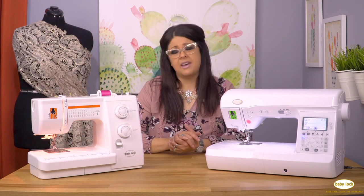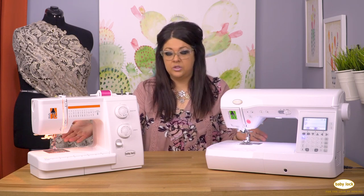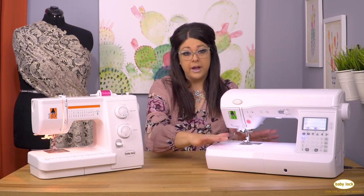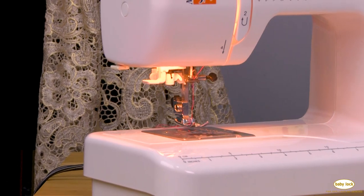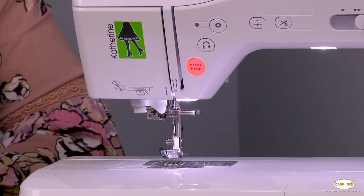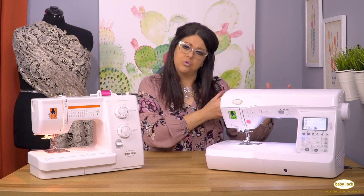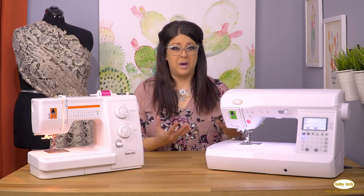The other thing I look for in a sewing machine is the lighting. If you look at these two machines, there's definitely a difference — a little bit whiter light here versus a slightly more yellow one there, which is fine. As you go from a basic machine up through the different levels of machines, you're going to have different features built in that kind of grow with the machine and help you grow as a sewer.